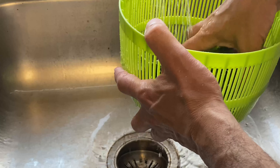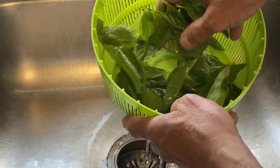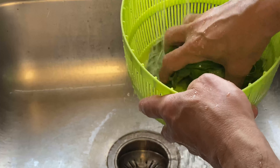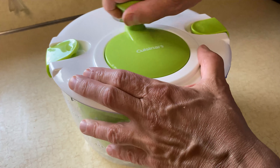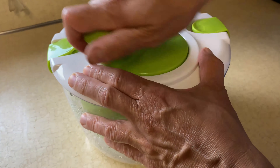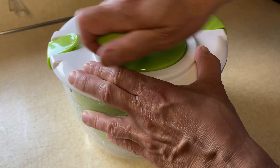You definitely want to rinse these off very well — you don't know if the rabbits were in there or if there are bugs — so definitely rinse these off very, very well, even if you get them from the supermarket. I'm going to be using a salad spinner because I want to get these leaves really, really dry, since we are going to be adding olive oil and, as you know, oil and water do not mix very well.